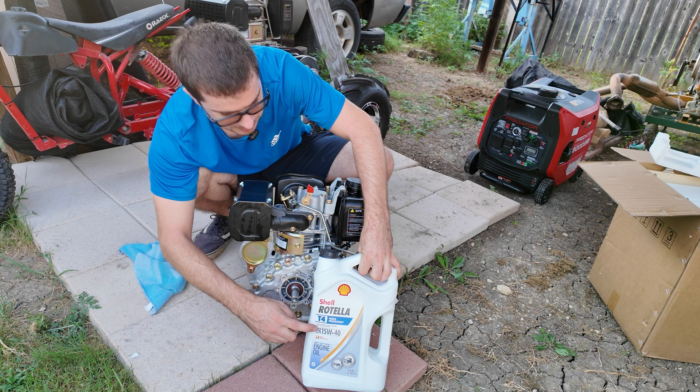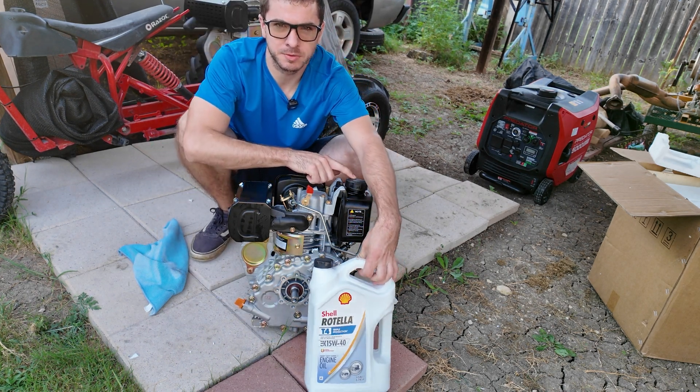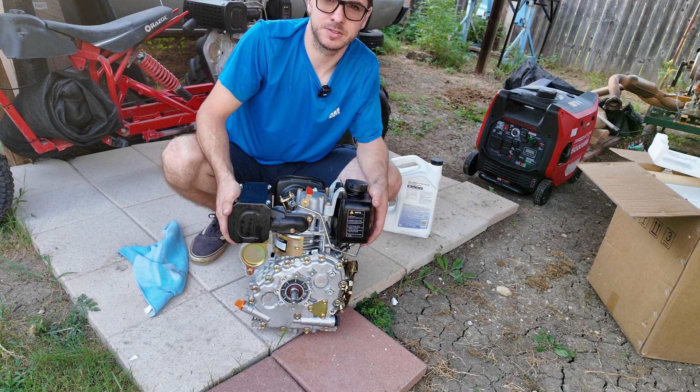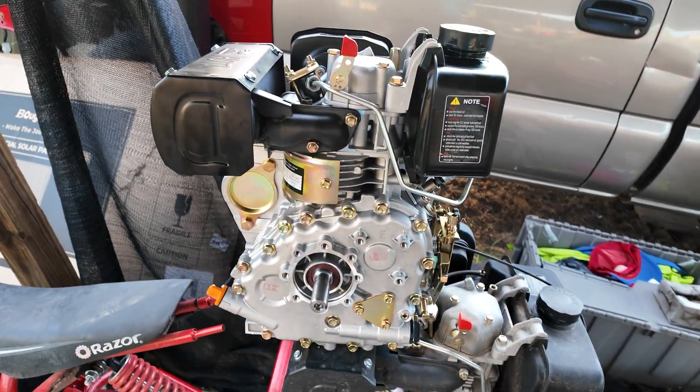Now we're going to try to fire this thing up. I have some Rotella 15W-40 oil, so we're going to throw some oil in the crankcase, make sure it's at the correct level, put some diesel fuel in the tank, and see if we can get this thing to fire off. Now that I'm on my third Chinese diesel engine, I think I'm pretty good at starting these things. I'll wipe some of the oil and grease off from the packaging.